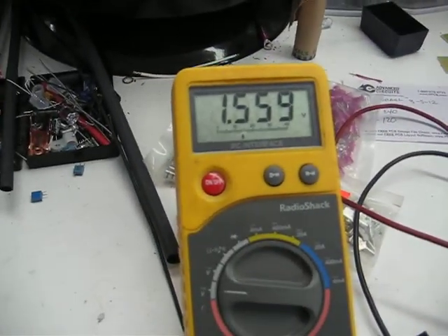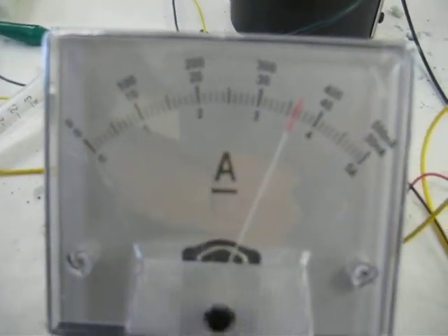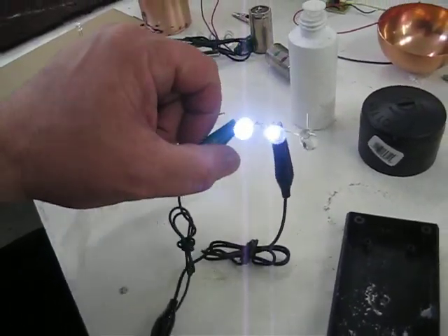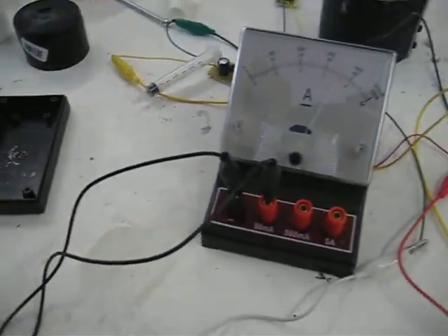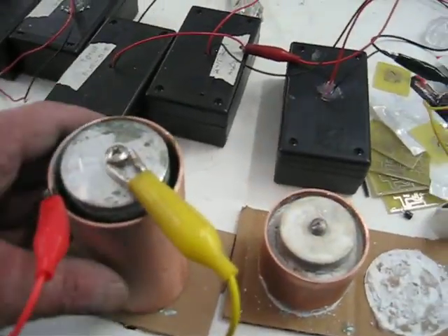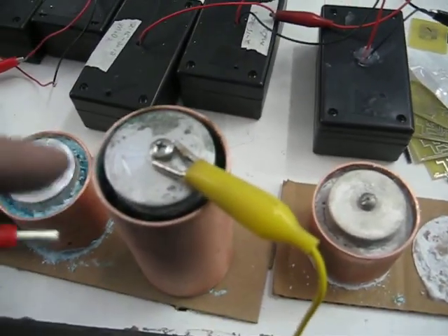Over here we have another one, which is another new mixture we're not going to divulge at this point. This is the single cell, and you can see it's at 37.1 milliamps right there. It's running two LEDs in series and they're really bright. That is a fairly dry mixture — one of the compressed cells where we compress the crystals into it. Just thought we'd show you folks that. Thanks for watching.